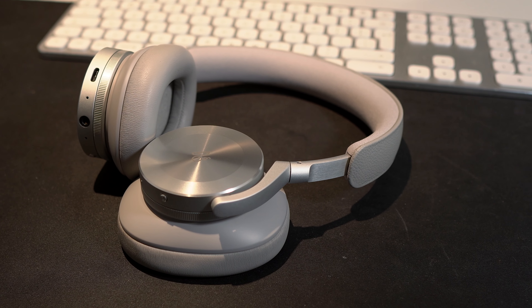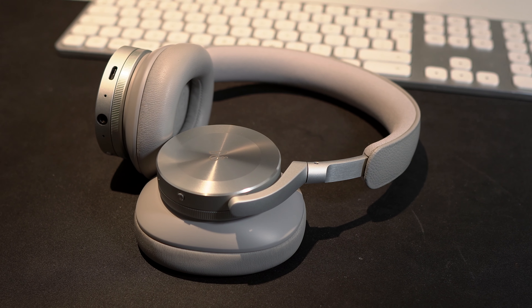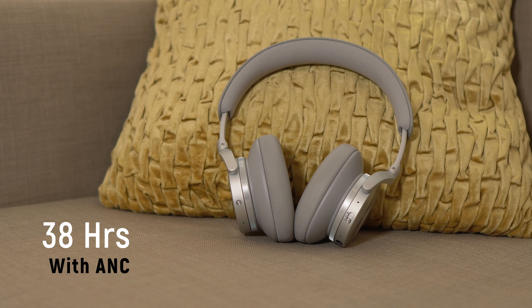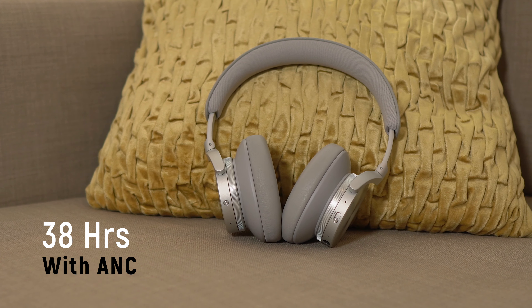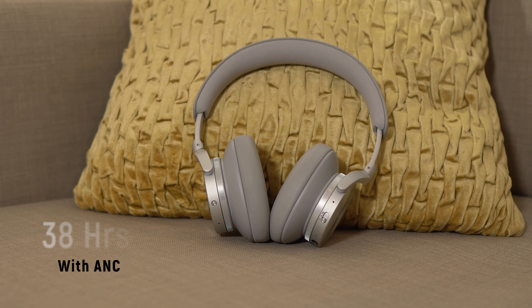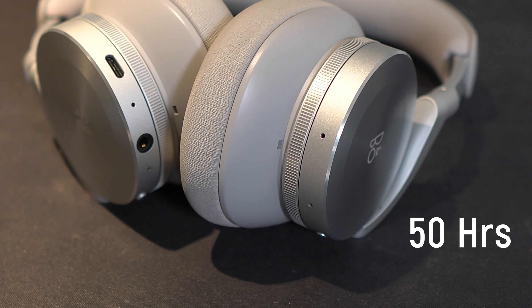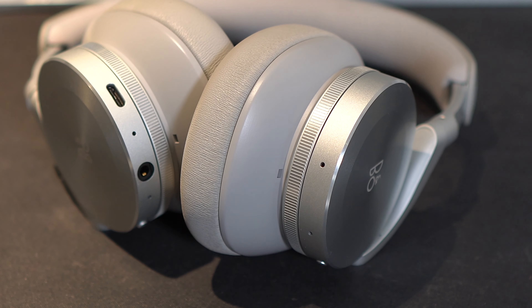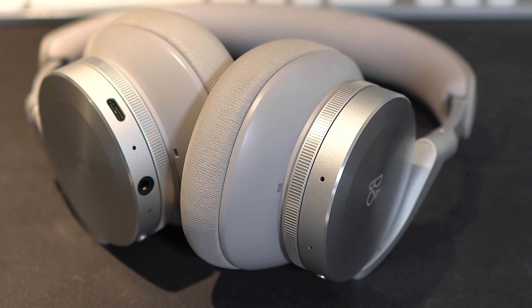For audio codecs, these headphones support AAC, SBC, and aptX Adaptive. For battery life, you get significantly more than on the Sonys or Bose NC700 — up to 38 hours of playtime with active noise cancellation on, and up to 50 hours with it off, which is really great. For connectivity, you get Bluetooth 5.1, and you can connect to two devices at a time and switch between them seamlessly — from my testing, this works very well.